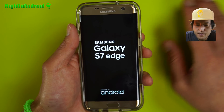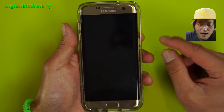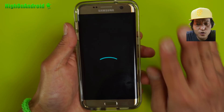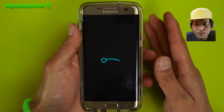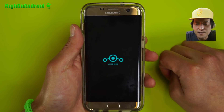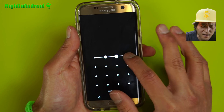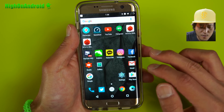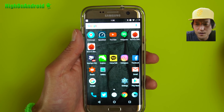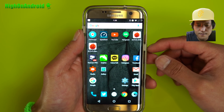4G LTE works just fine, voice calls, all that good stuff. So I do recommend this as a daily driver. This is an exciting day — having Lineage OS means there's going to be a ton more customization. We should be able to see ROMs like Resurrection Remix and AOKP coming up soon. I want to thank the Lineage OS team for bringing this here. I heard there are rumors they're not doing this anymore, but at least there's a base for it, so developers should be able to come up with new ROMs. Definitely check it out if you have a Galaxy S7 Edge.